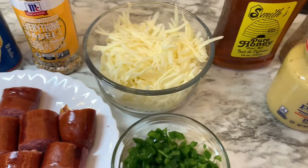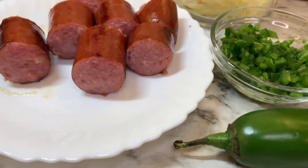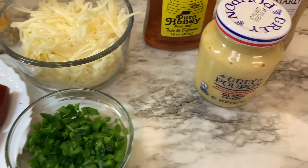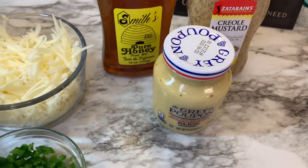Hi everyone, welcome back to my channel. If you're new here, I'm Holly. I hope everyone's having a good day. This is a really quick video on these — they're called sausage pepper bites — and it's just a really easy appetizer you can make, or just for snacks, maybe for a football game.